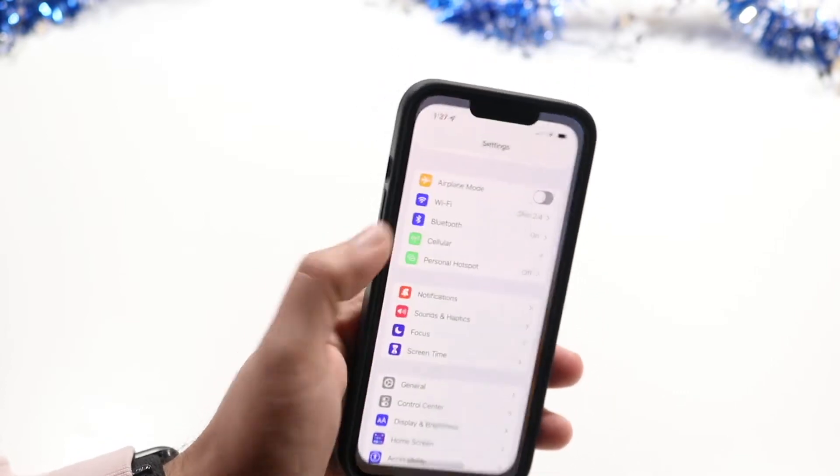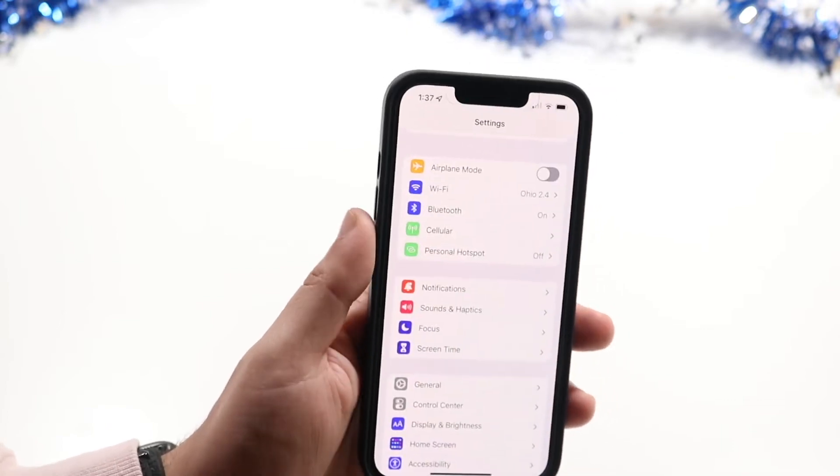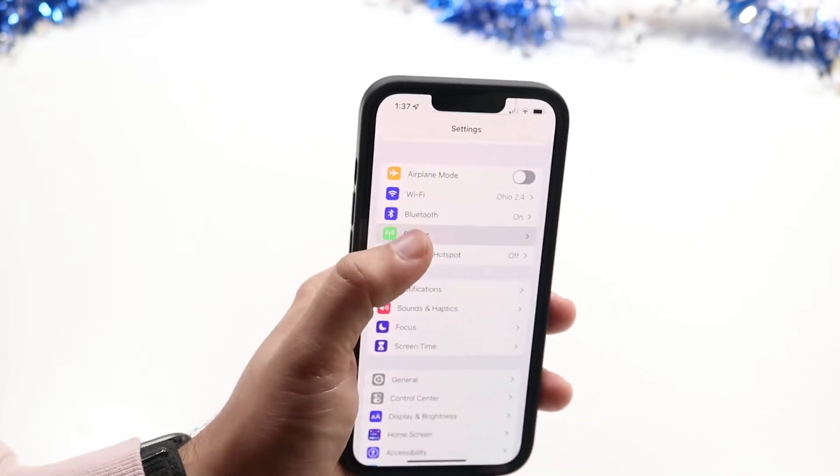What you want to do is open up your Settings application. You then want to go down into Cellular, which is this option right here, and click on it.